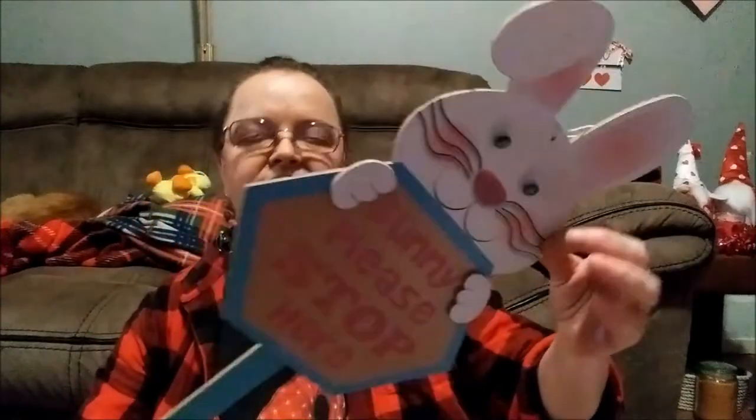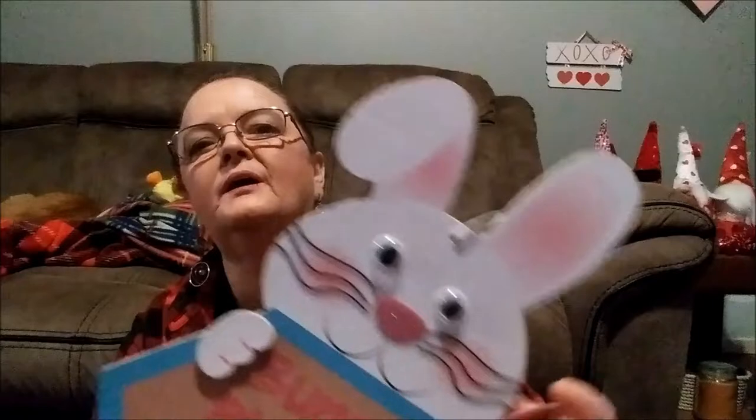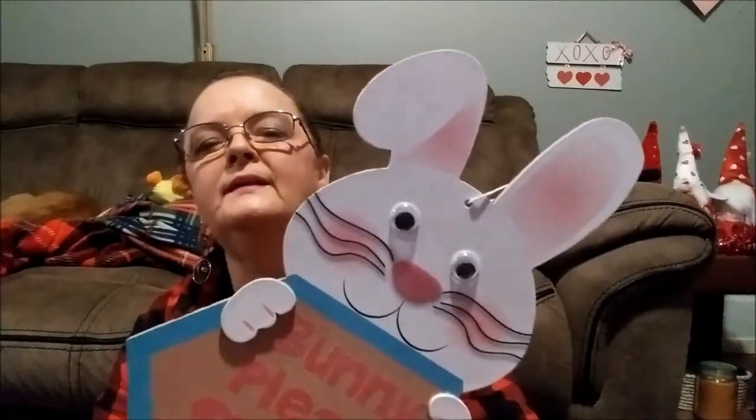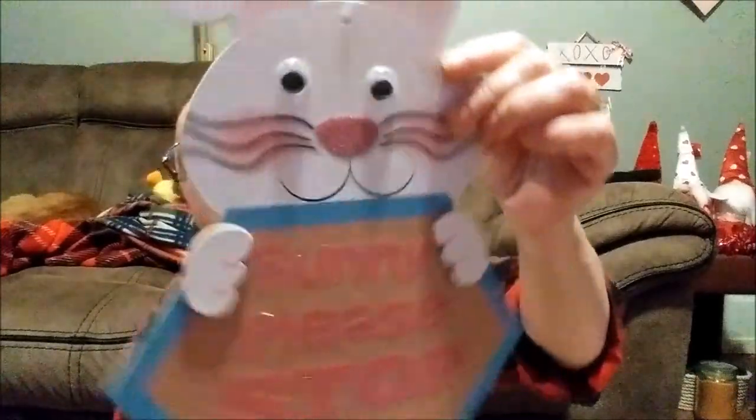This one is a yard sign. Look how cute that bunny is — it says 'Bunny Please Stop Here.' It's a rather long stake, and I like how they've got it — it's like burlap in the back painted with blue trim. Just look at that bunny with his little ear drooped over and his little whiskers. They're painted on, but they actually look like they're glued on.